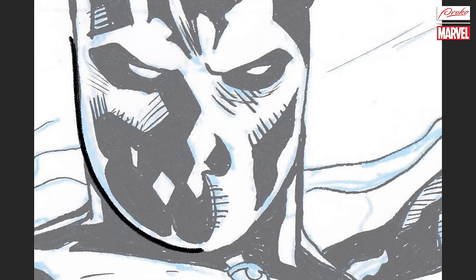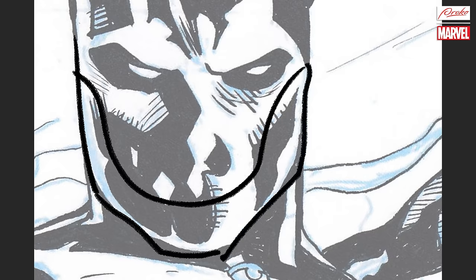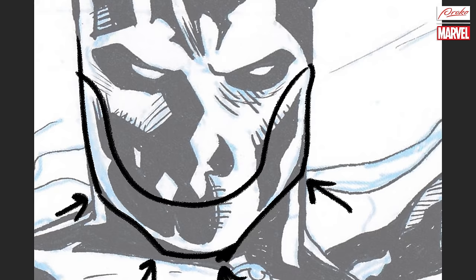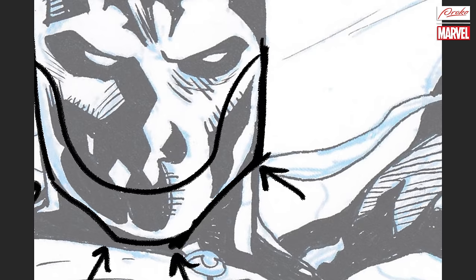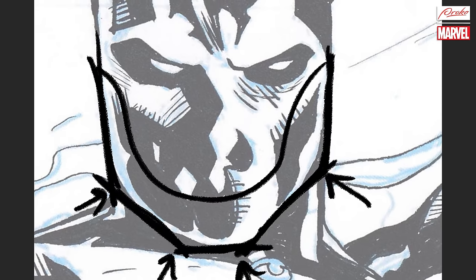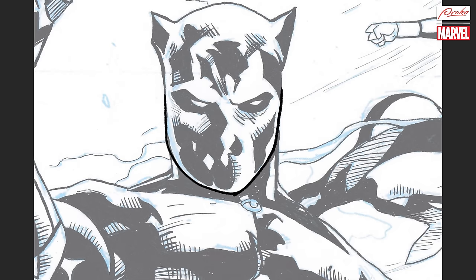Don't just ink a shape — think that it's a jaw, and a jaw is going to have a specific shape. Think of that when you're inking. Try to capture these anchor points, and that will help you lock in that jaw-like shape. That way you're not going to end up with one line looking like this and another line looking completely different — two different shapes for the same jaw. So be careful with that.